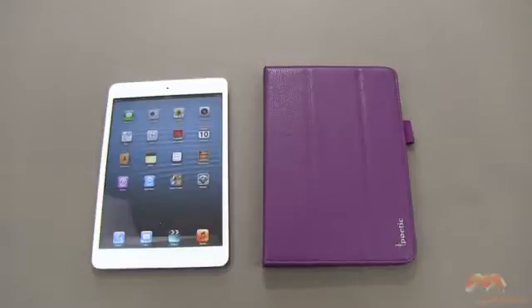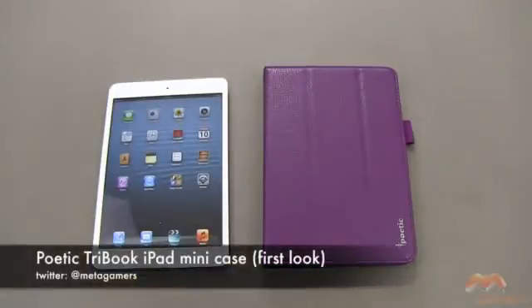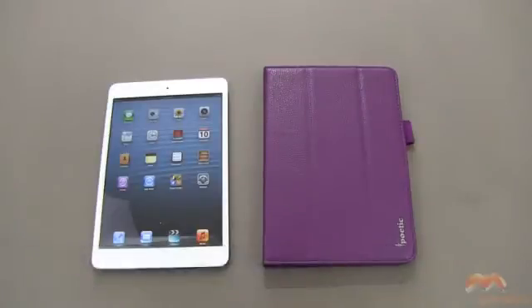Hey, what's going on? It's Rick here with an early look at the Poetic Tri-Book for your iPad Mini. I received this as a sample from Poetic, and when this releases in just a short while, it is going to have the Sleep/Awake feature — I've been informed. My preview copy does not have the Sleep/Awake, so keep that in mind. If you want to pre-order this or pick it up, take a look at the description of this video because I will include a link there.